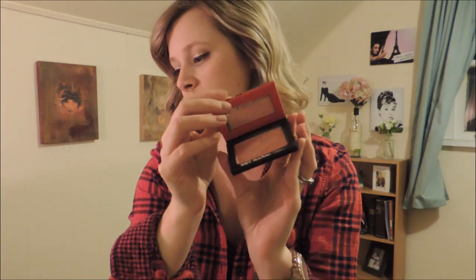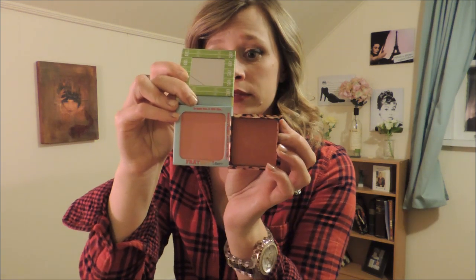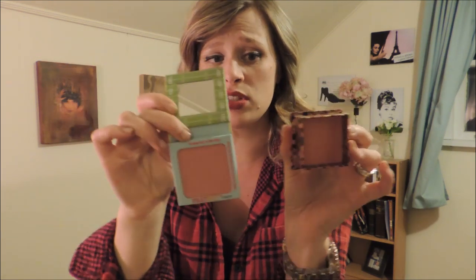Hot Mama is a different size so I might fit that one in with my shadows. For Benefit, I have Coralista that I'm going to depot. Size comparison: the Bomb is bigger, Coralista is a little smaller — about the size of MAC but square. I also have Benefit box powder Dandelion, which is a different size again.